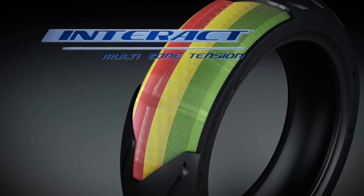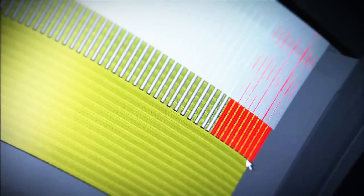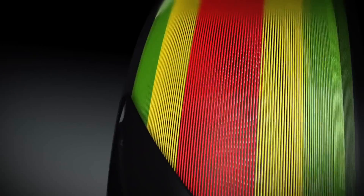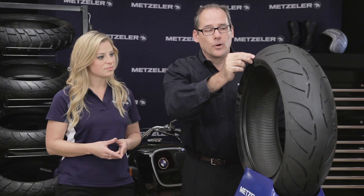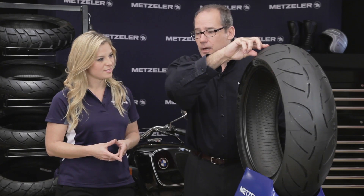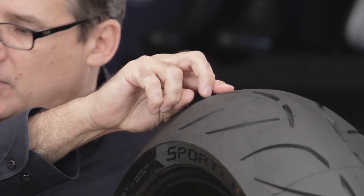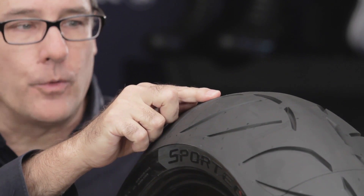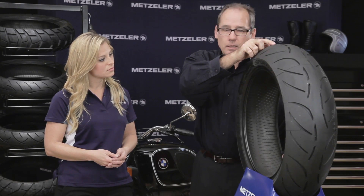The five-zone technology used on this M7RR means that we tune the steel cord by tension and width across the surface of the tire. On the side of the tire, where you get a lot of G-load, you want the tension of the cord tighter to prevent the tire from sliding. Towards the center, going up on the side, you need a larger contact patch for more bite, so we loosen the tension a little as we rise up to the center. In the center of the tire, you want to prevent growth and promote stability and mileage, so the steel cord is tightened again — giving about 15 to 20 percent better mileage with this tire over the Sportec M5.